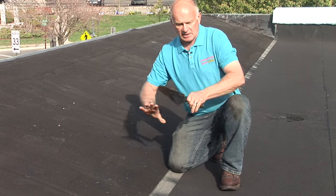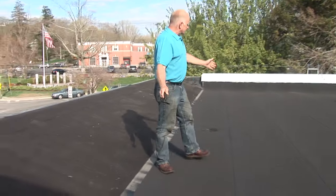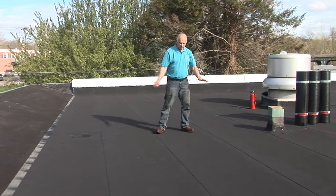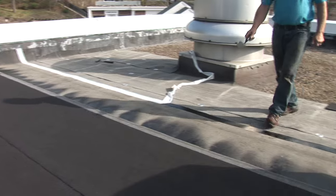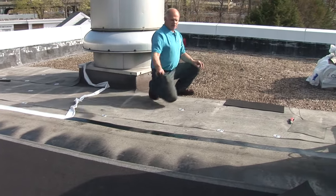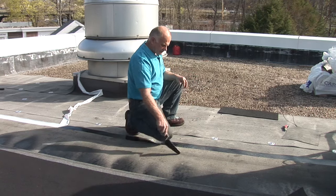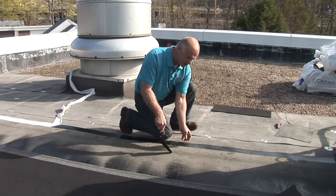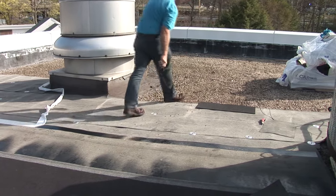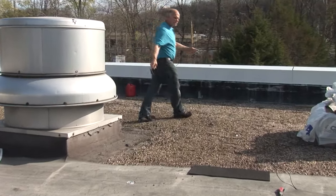The first membrane sticks to the hot tar and then the next one we torch on sticks to this. It's indestructible. This is how it looks. We went over here — this area has stone underneath. You can see we're still in the process, almost done. This is the torch down membrane, and this is the self-adhering base. Then we have the fiberglass liner. And this is the stone here. We're almost complete with this roof.